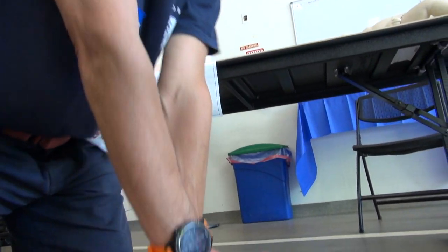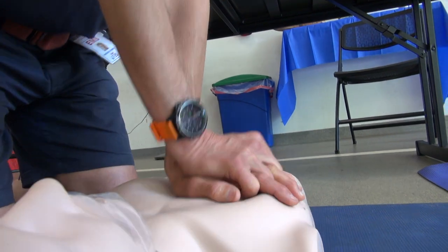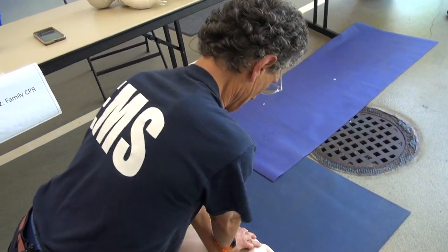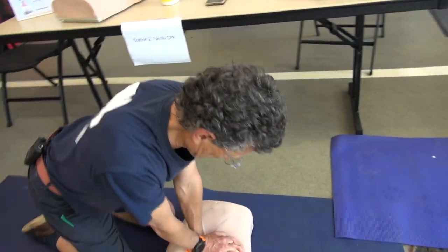The most important of the two is compressions. Evidence shows that if you're compressing properly, not only are you moving the blood around, but you're also moving the air in and out of the lungs. So you're doing two things with those correct compressions. If in doubt, compress — don't stop until somebody comes and helps and relieves you.